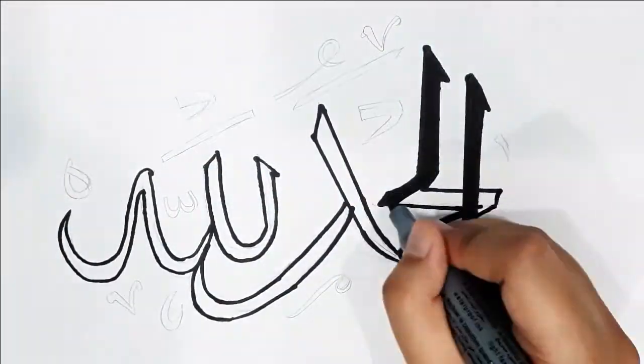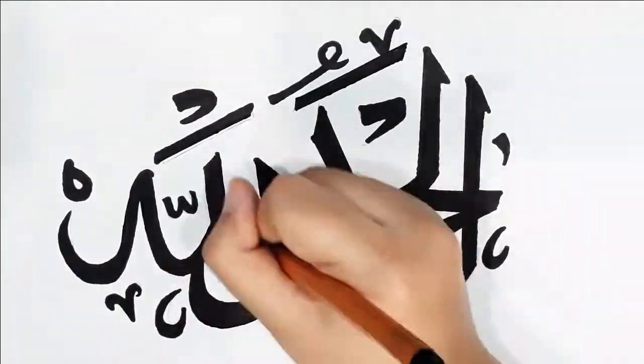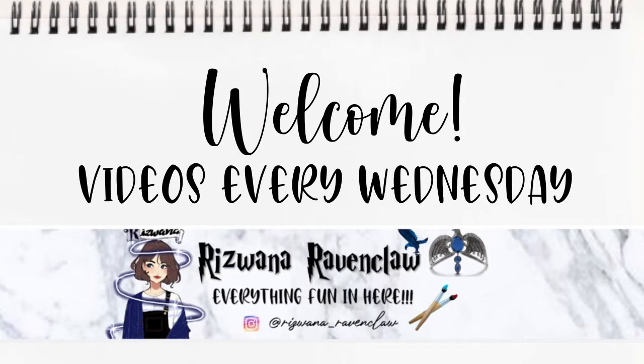Hey guys, welcome back to my channel! Today we'll be learning how to do Arabic calligraphy without a qalam. Let's get started. If you're new to my channel, welcome — this is Rizwana and I post every single Wednesday.